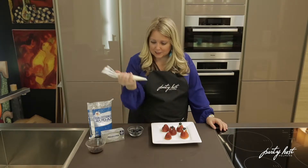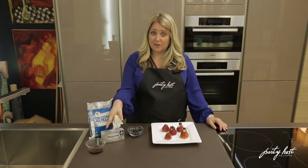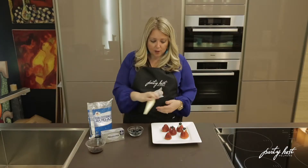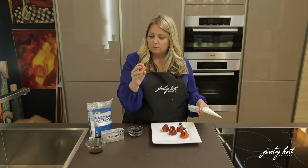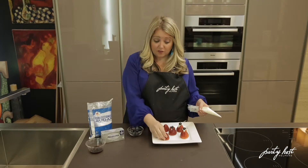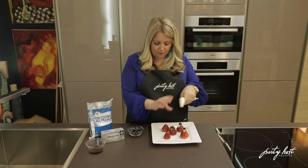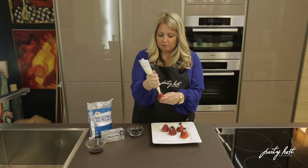So a few ingredients here. I have confectioner's sugar, Philadelphia cream cheese, some vanilla — mix it all up, put it in a ziploc bag or a pastry bag, whatever is easier. Then you're going to cut your strawberries. You're going to cut the leaf off so it lays flat. So you're going to cut it four ways across so it opens up. And then you just pop the bag in and fill it up.